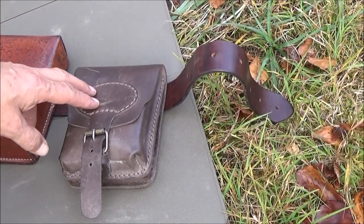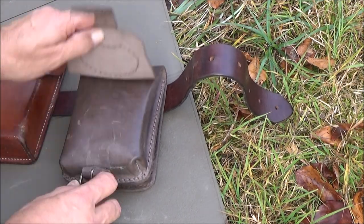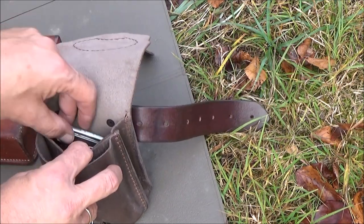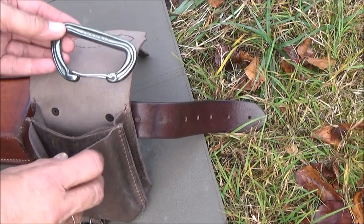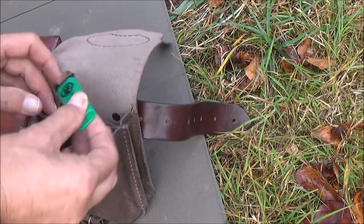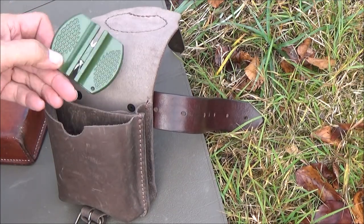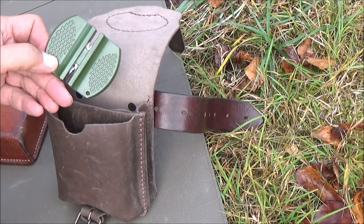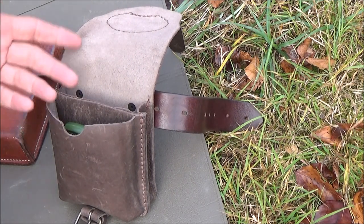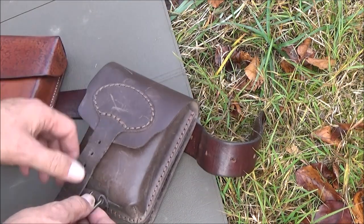In this bag here I take what I need for the day. So today there is nothing special in it. What I take always with me is a carabiner, some extra lighter, and today a sharpener for easy sharpening the knife. That's all for today. Normally I take some food, coffee, sugar for a day hike.